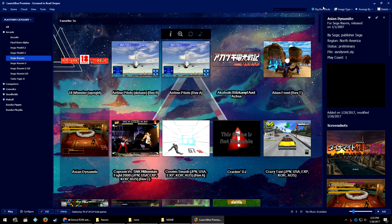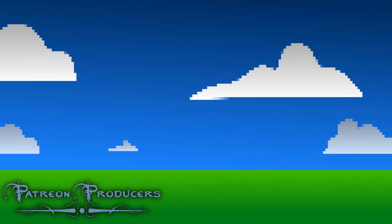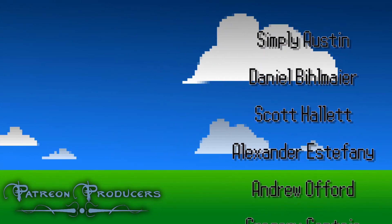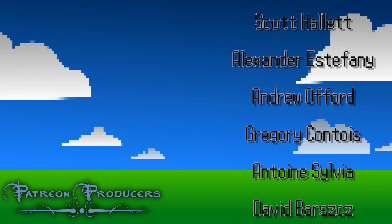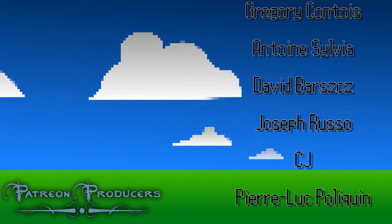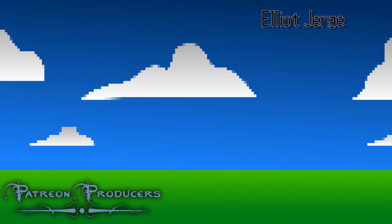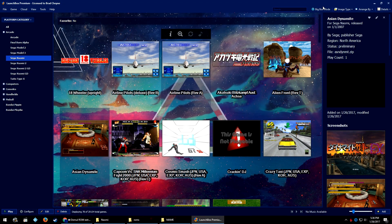There you go — that's how you get Naomi games running with the Demul emulator inside of LaunchBox. I'm sorry if that was confusing; this is a much more intensive task than usual, but I tried to streamline the process as best I could. If you have any questions at all about anything during this process, please leave them in the comments section below — I'm more than happy to answer all your questions about LaunchBox or Naomi. If you are a Patreon producer, your name is now scrolling on screen — thank you for supporting us. Head to the Patreon link in the description to pledge at the producer level.